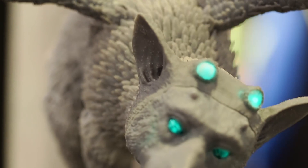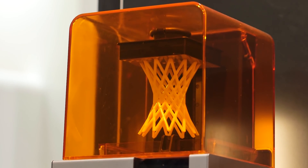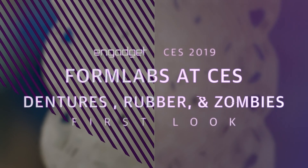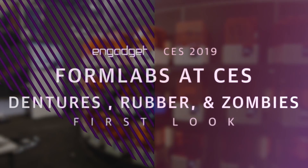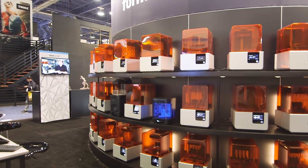Remember when 3D printing burst onto the scene and there was way too much hype? Well, a couple of years down the line, some of that optimism may finally be justified. Formlabs turned up at CES to show off two new resins that push the frontier of what's possible to make with the machines behind me.